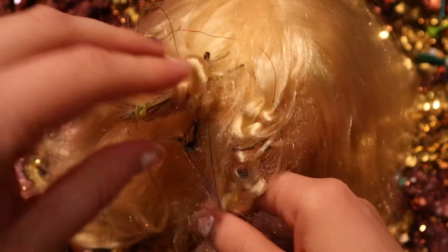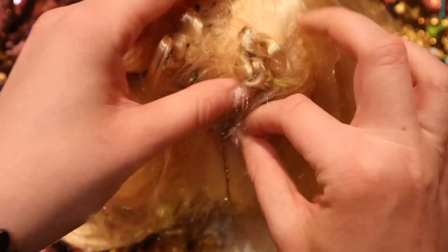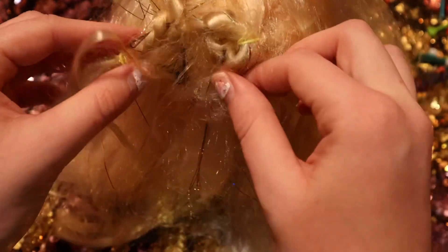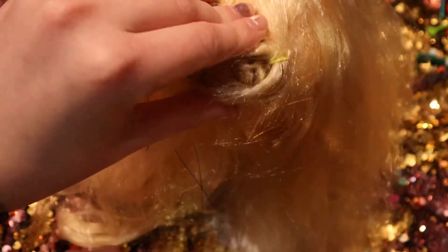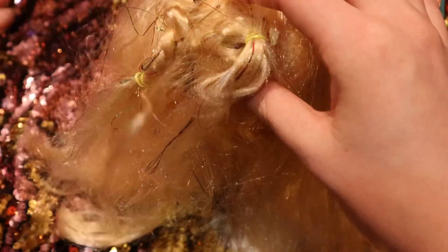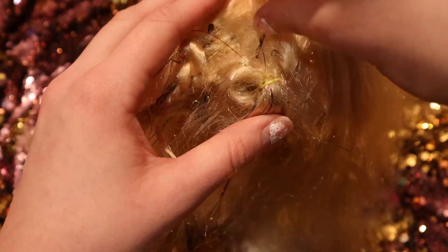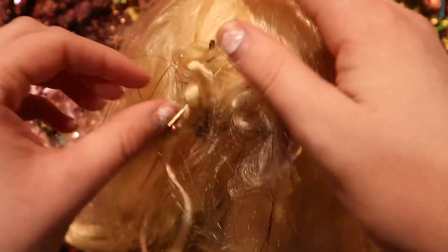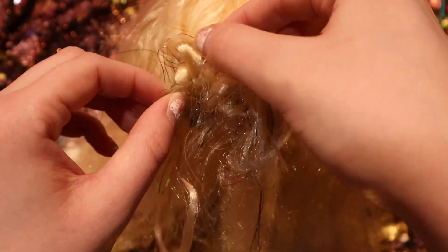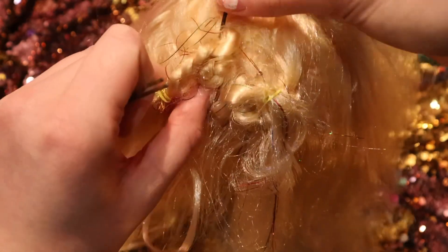Now we're going to do the same thing but in the opposite way — just take that braid over. You might have to adjust where you want it and redo it a couple of times. I'm going to redo the twist on this side just so we get a better result — not the braid, just the twist.